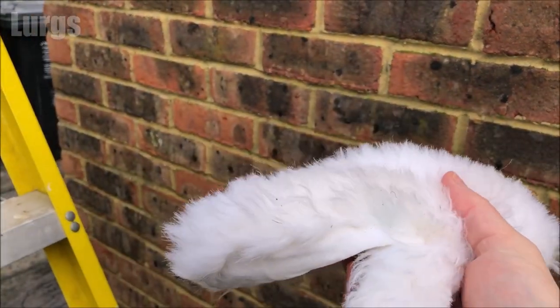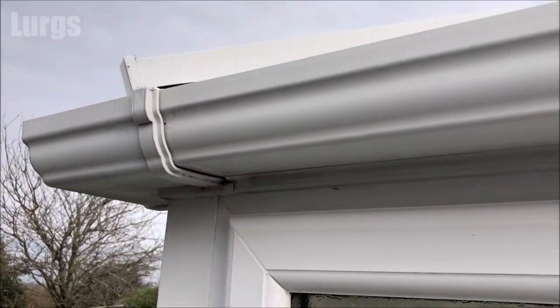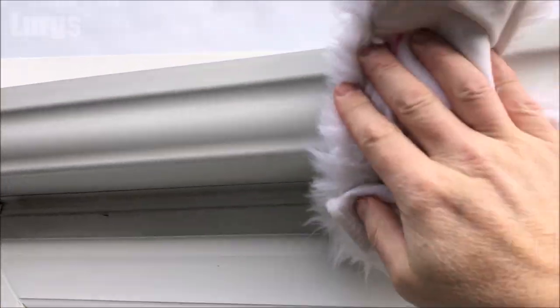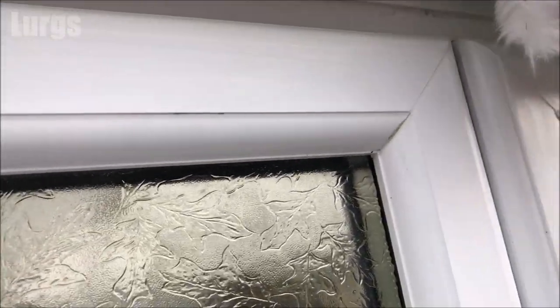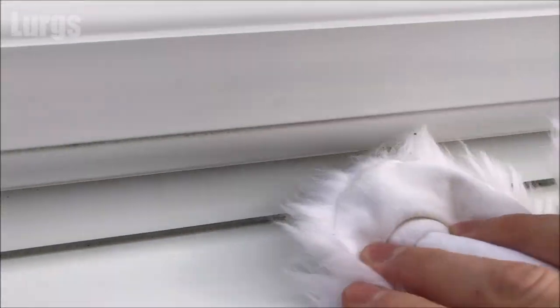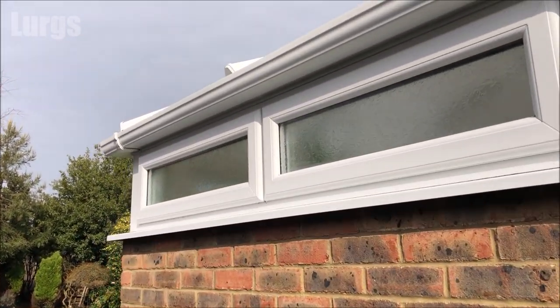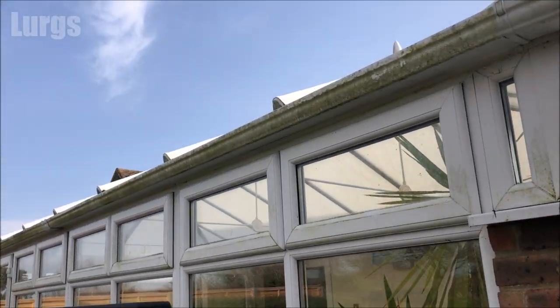Just take a nice white fluffy buffer and start buffing that wax off so it goes nice and shiny. What this does is give it a layer of wax — this will keep it really nice and clean for a long long time, and whenever any water touches this, any rain, it will just fall off like it would off a duck's back. Here we go — looking absolutely fantastic! Now if you compare this with the other side which I haven't done yet, look at that — that is just a world of difference.